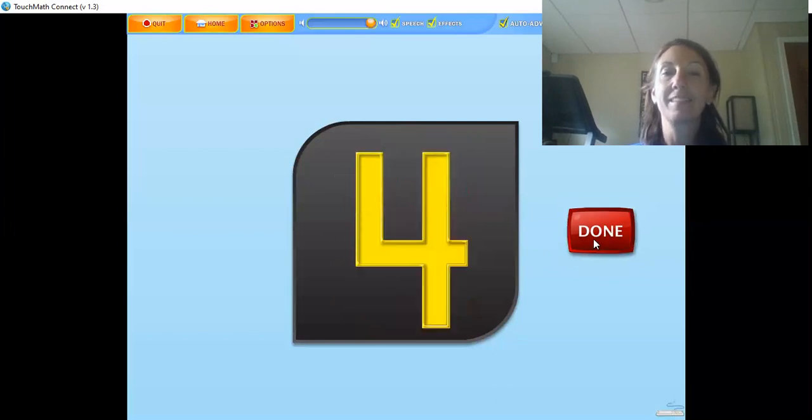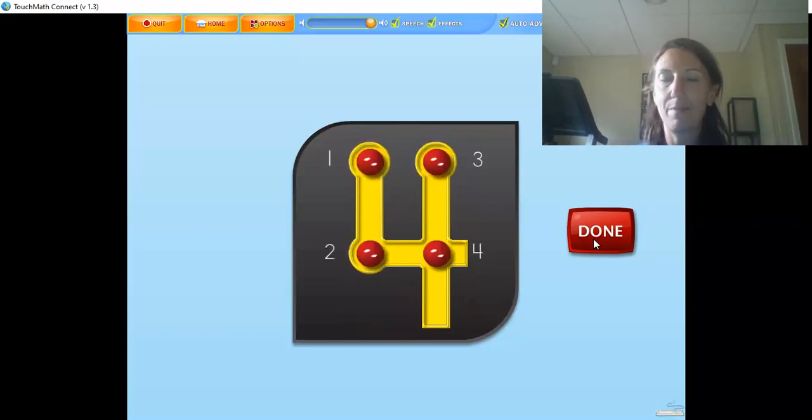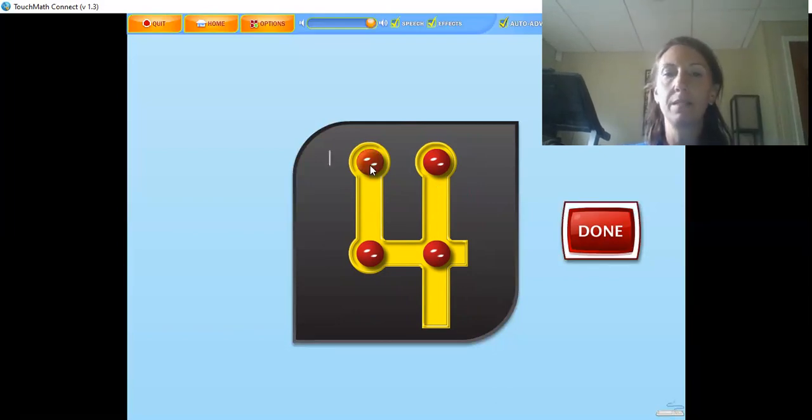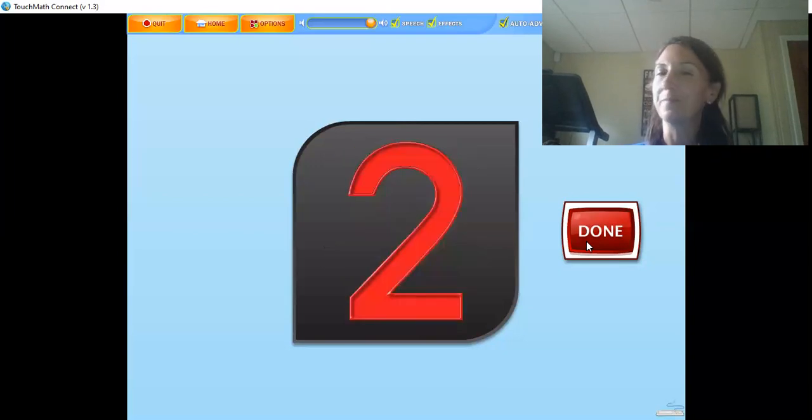There are four touch points on the numeral four. The four is touched from top to bottom on the down strokes while counting: one, two, three, four. Touch and count the touch points on the numeral in the correct order — remember, top to bottom, top to bottom: one, two, three, four. Good job!